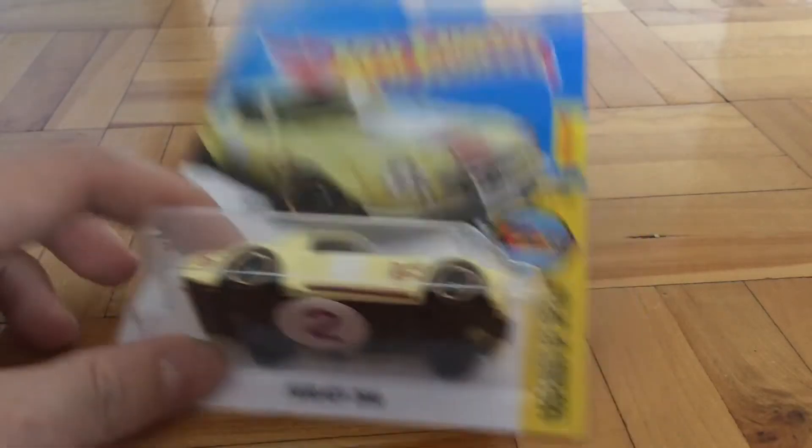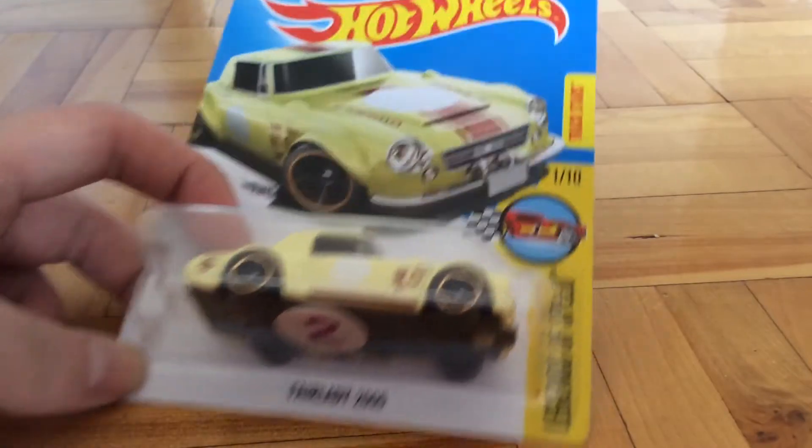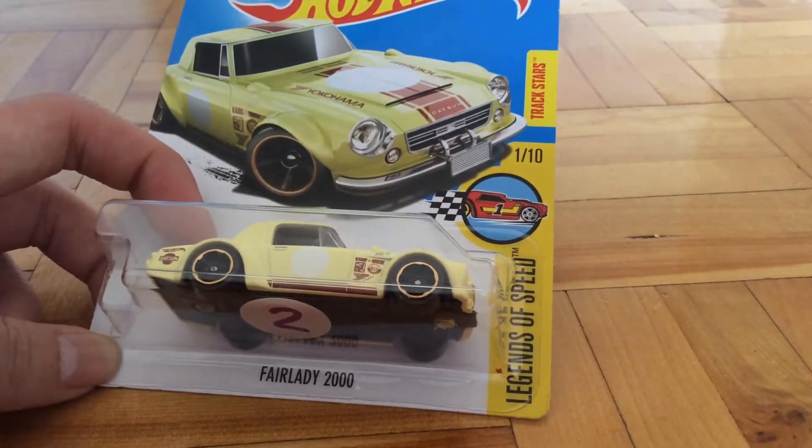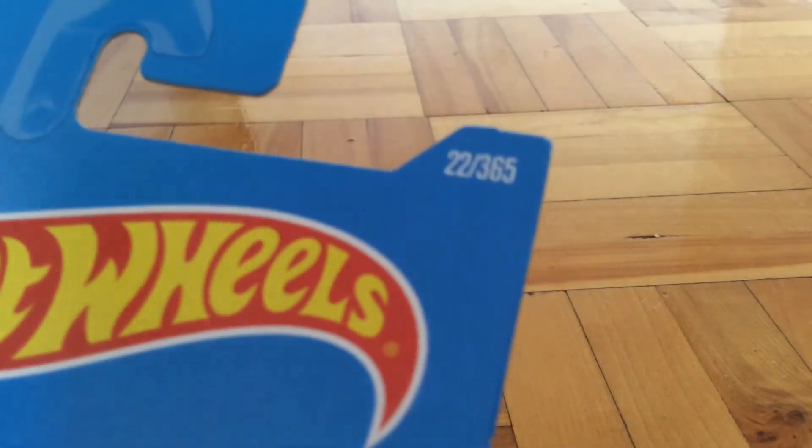Hello guys, and today I'm going to review this Hot Wheels car. This is the Nissan Fairlady 2000, part of the Legends of Speed series, number 1 out of 10. It's the Trackstar, number 22 out of 365, which is the collector number.